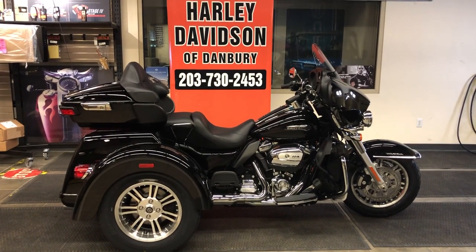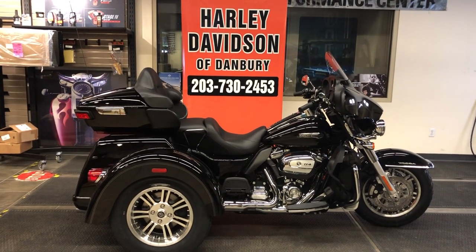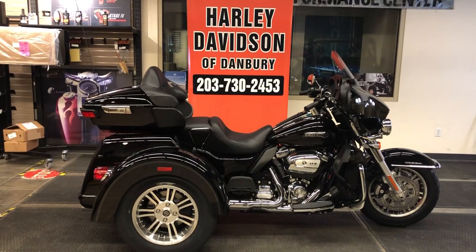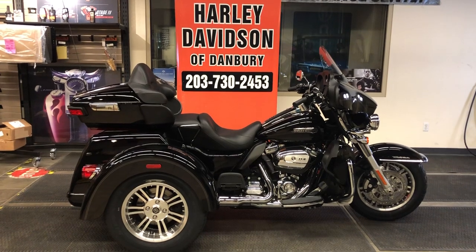Thank you for watching this video. Come on down, let's go for a ride on this Tri-Glide. We appreciate your business, and we'll see you at Harley-Davidson of Danbury. Let's go riding — the summer's here, and you shouldn't miss one single day of riding now that COVID and all the lockdowns are over. Thank you for joining me.